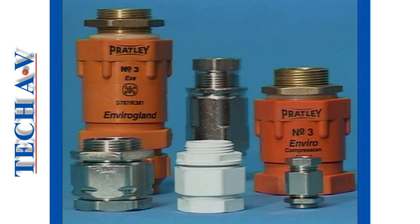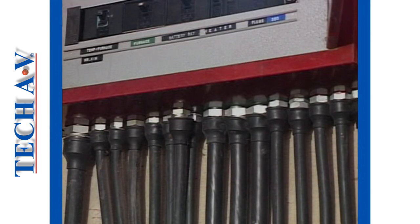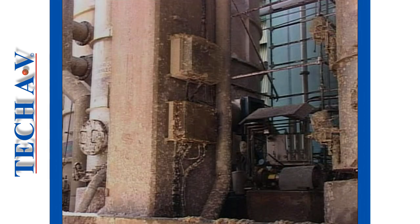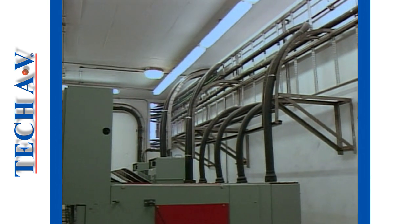Let's begin as we first discuss what a gland is and what they're used for. The primary purpose of any cable gland is to provide a safe mechanical means of anchoring a cable at its point of entry into or out of electrical apparatus. Various environmental or other conditions will affect the type of gland selected, as will the type and size of cable being used in the installation.